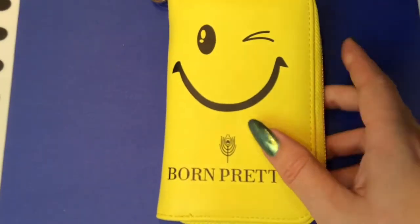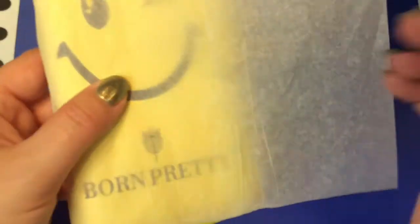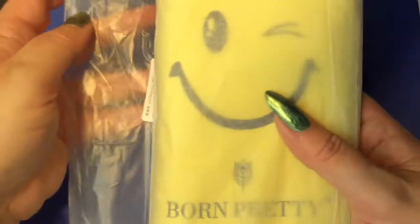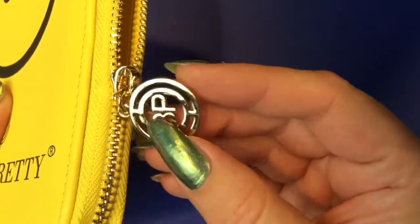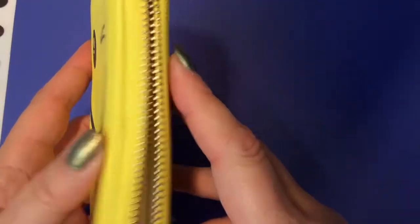Let's start out with the stamping plate holder. It comes very nicely packaged — it's wrapped in a little paper and has a plastic bag wrapping, so everything is secure when it arrives. There is a pretty zipper here in the middle, and there is a separation between the small plates and the larger plates.